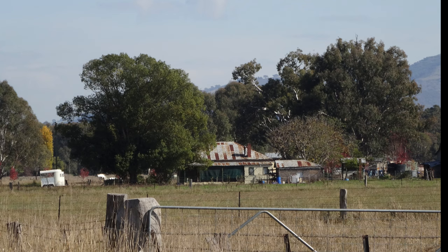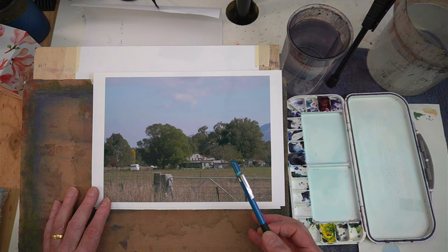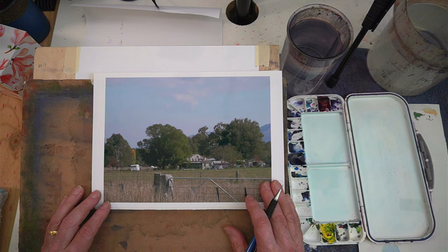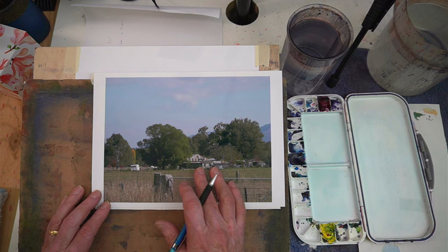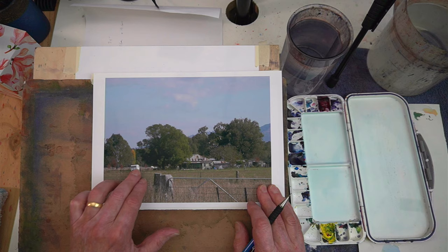This is the subject. The location is a lovely New South Wales town called Tumut, and this is a very typical Australian farmyard scene. Right now this looks very complex, and when I'm painting a subject like this, I like to simplify what I'm putting into my painting so that my message is easy to understand. My focus for this painting is the building — these two buildings — so everything else I'm going to tone down.